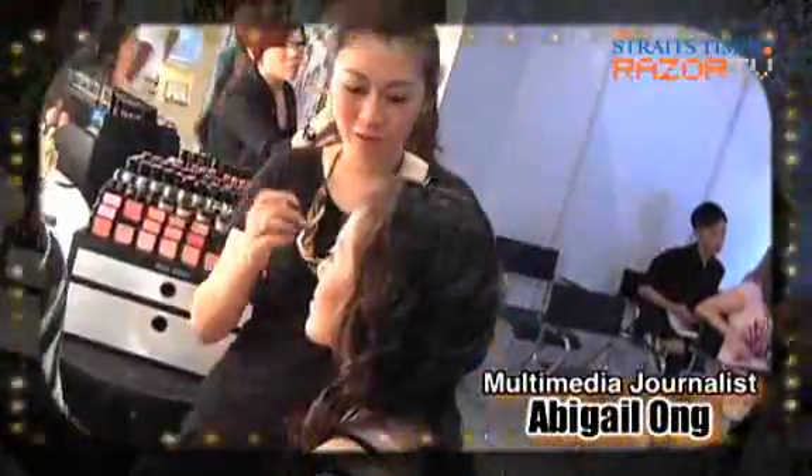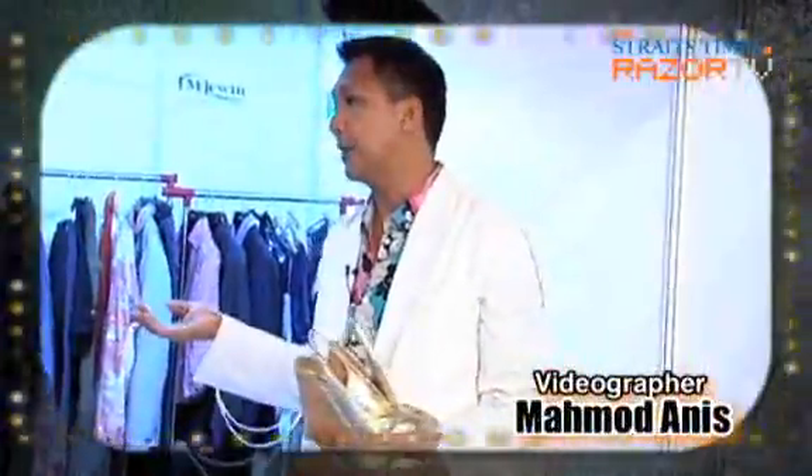During the workshop, professional stylist R.S. Denny taught us a few nifty tricks on how to update our wardrobe for spring 2010.